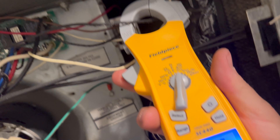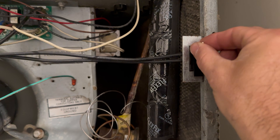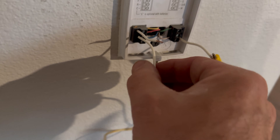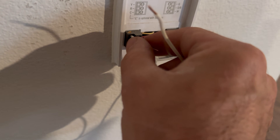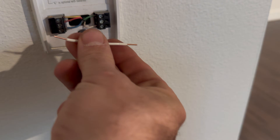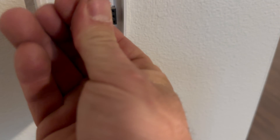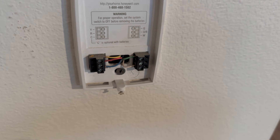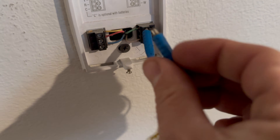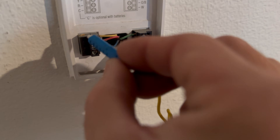We are going to remove the power from the thermostat and remove our jumpers. You don't necessarily need alligator clips — you can jump it by making a U-shape and going into the holes. There are many ways to do this. You could also use these mag jumpers, which are magnetic and stick to the terminals sometimes.